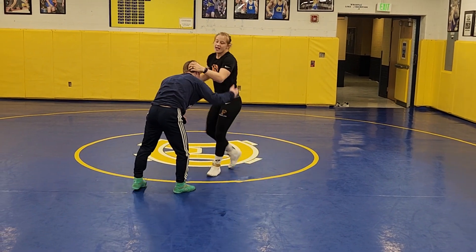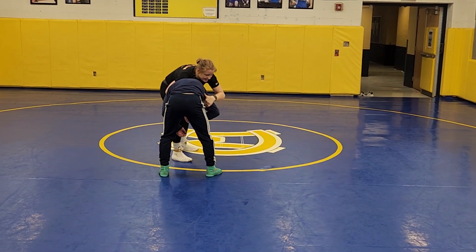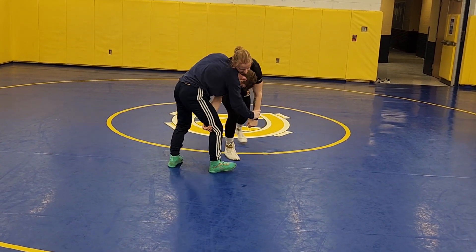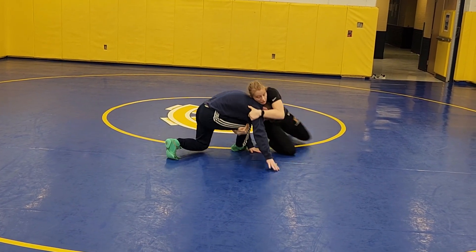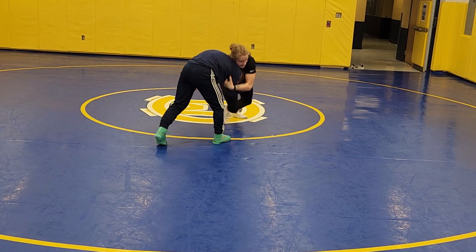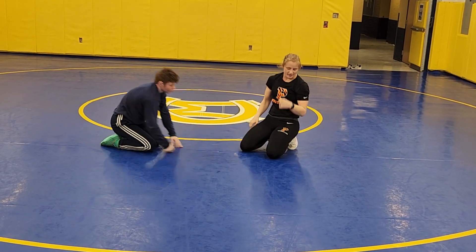One important piece: I need to make sure I'm pinching the arm the whole time. If I don't and I let him get his elbow out when I start to run, he's just going to post that far hand out on the mat and stop the move. Whereas if I keep this pinch, he can't post out anymore. So this is so, so important — prevent that post.